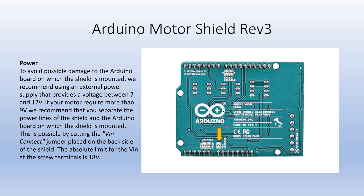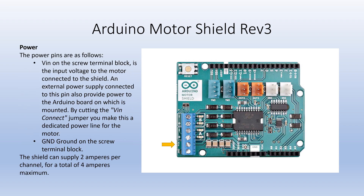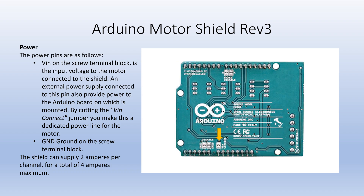To avoid possible damage to the Arduino board, the recommended voltage range is from 7 volts to 12 volts. If voltage is above 9 volts, the recommendation is to cut the VIN connect jumper on the back side of the board. The absolute limit for the VIN at the screw terminals is 18 volts. The VIN terminal provides power for both the shield and the Arduino microcontroller. If the VIN connect jumper is cut, then the VIN terminal will only supply power to the DC motor.